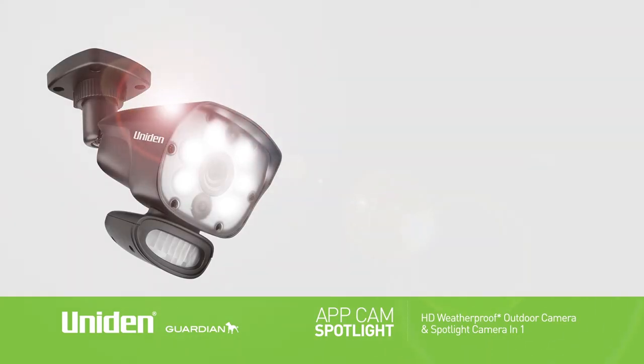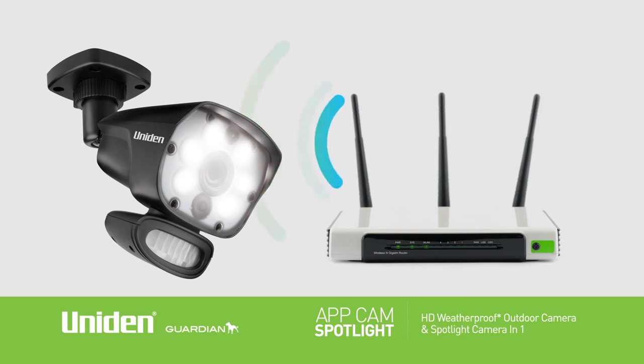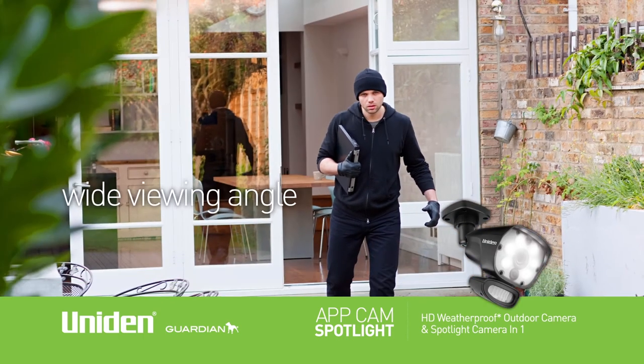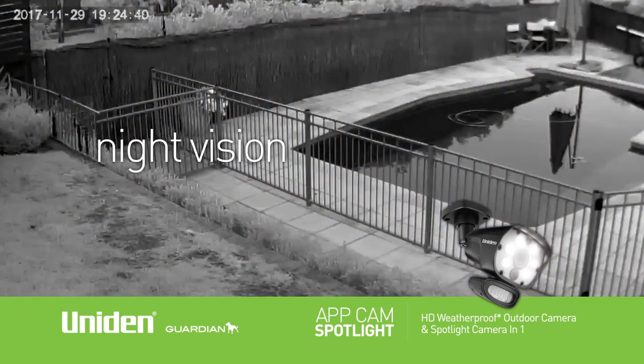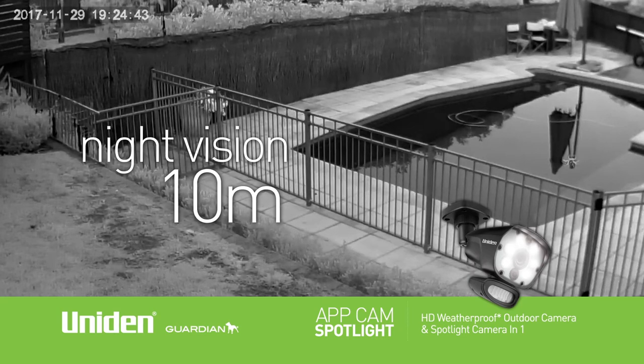The Uniden AppCam Spotlight features HD 720p viewing and connects via your local Wi-Fi network. You get clear images and streaming in detail with the wide viewing angle lens providing greater field of vision, covering plenty of area and minimising blind spots. Night vision up to 10 metres allows you to see clearly at night or in darker locations.